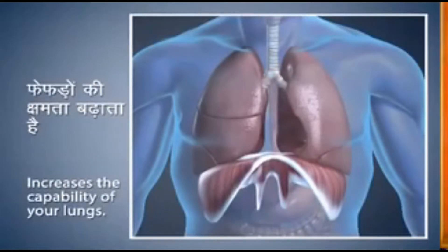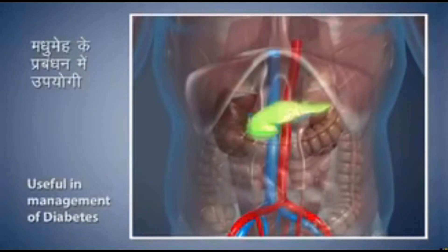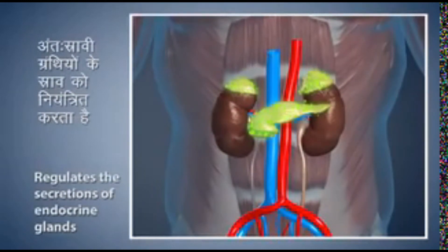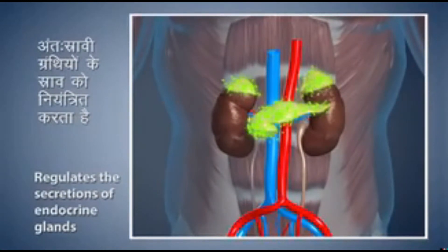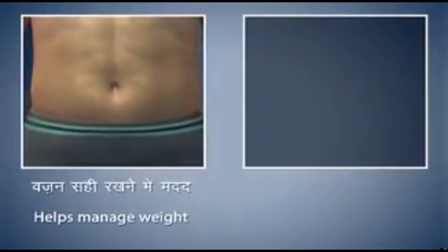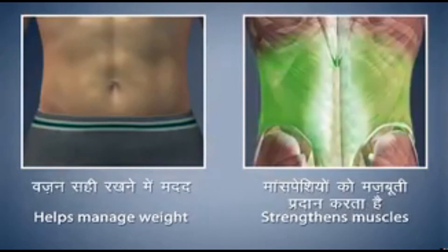Surya Namaskar increases the capacity of your lungs, improves metabolism and is found to be very useful in the management of diabetes. It regulates the secretions of endocrine glands, helps manage your weight, and helps to strengthen your spine and back muscles.